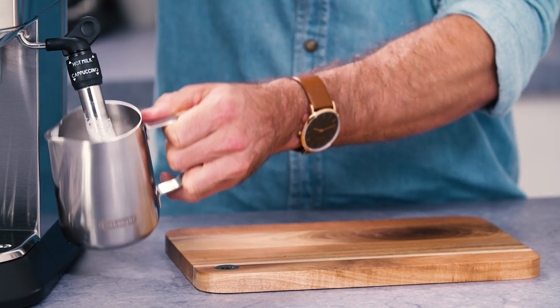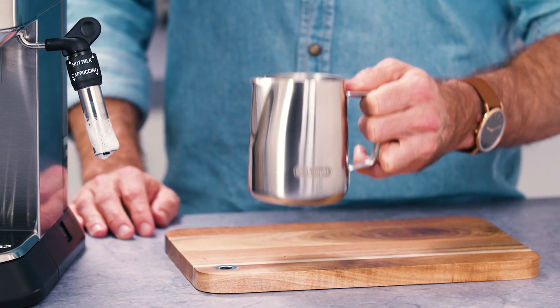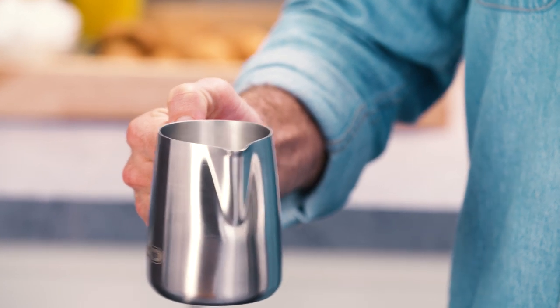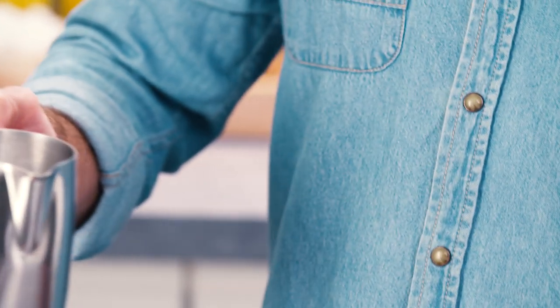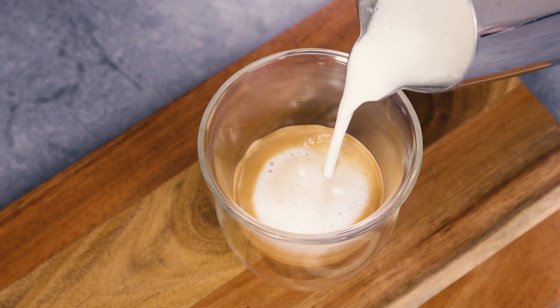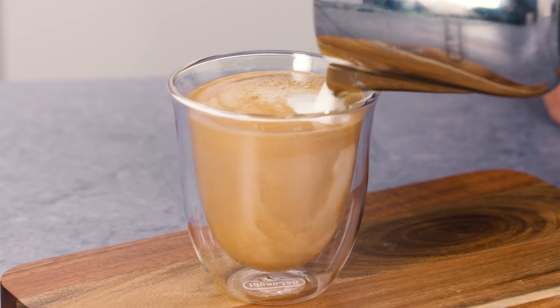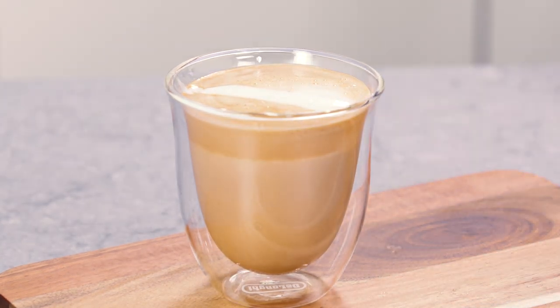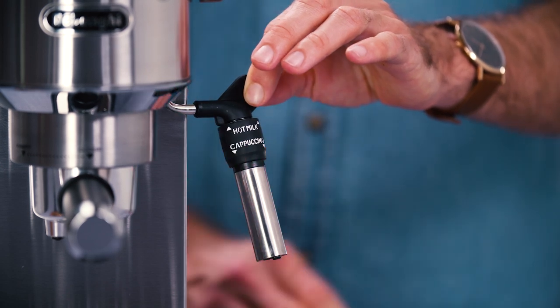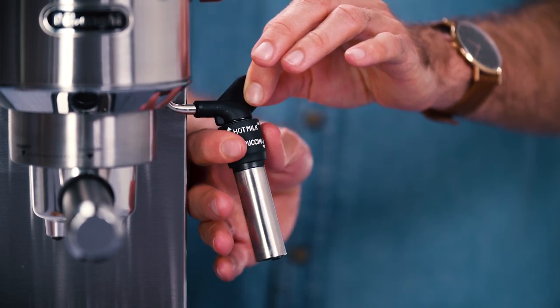Once you have frothed the milk, tap the jug on the counter to remove any large air bubbles. Spin or swirl the milk to ensure the milk and foam combine a little and to give it a glossy finish. Pour the milk or foam immediately after spinning to ensure that the milk and foam do not separate. On some DeLonghi machines there is an adjustable frother — simply move it up for hot milk and down for milk foam.